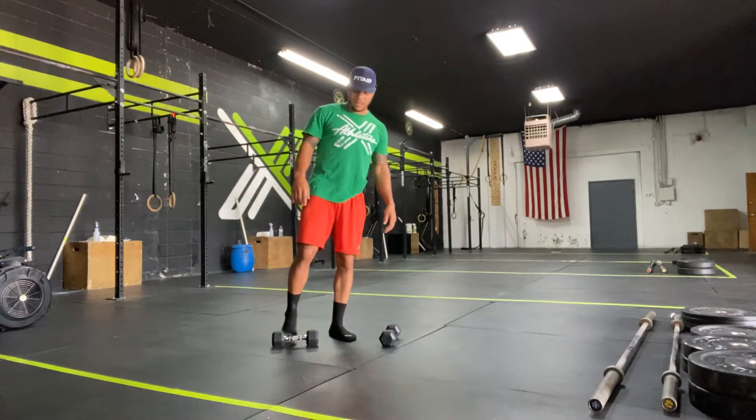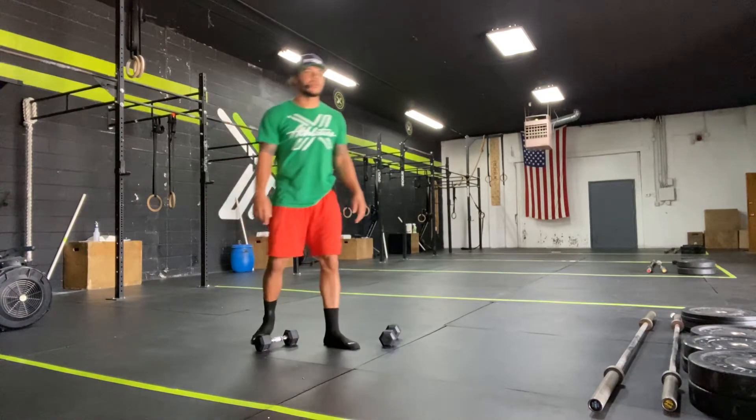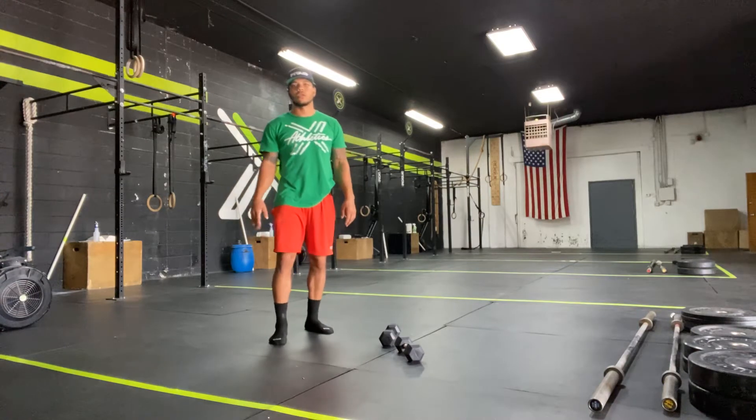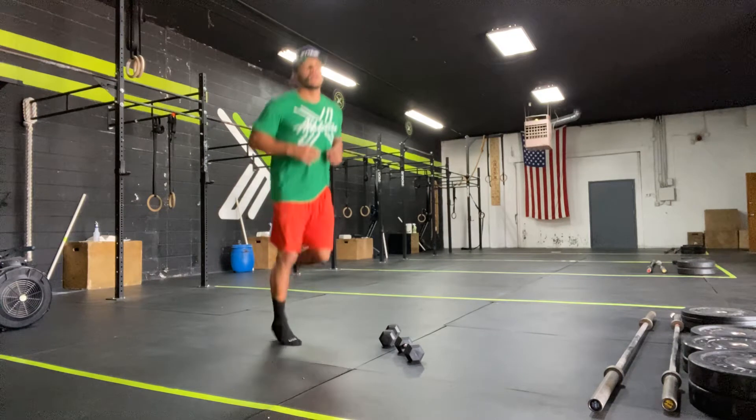I'm Coach Leaf. This is XAthletics at Home Workout number 28, and as always we're going to start with our 5-minute warm-up. Minute 1 is going to be — on the app it says Choice, Coach's Call — I'm going to say Butt Kicks, right? So heels to butt, in place for 1 minute.